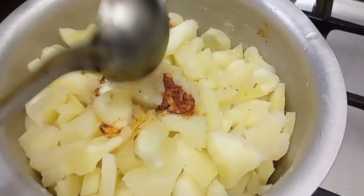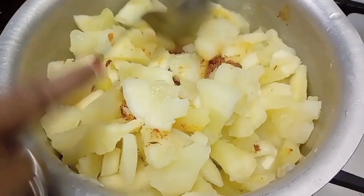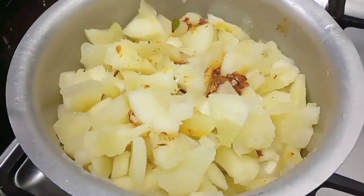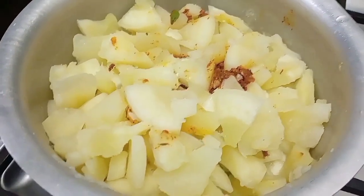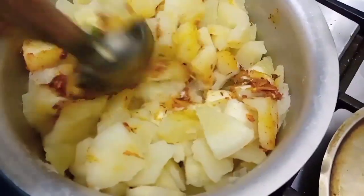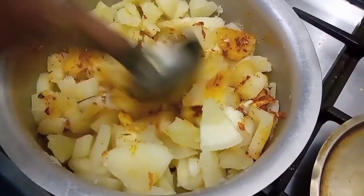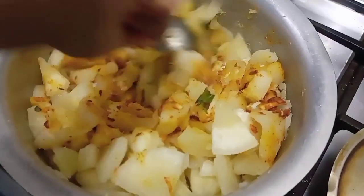I will put it in the sink. I will try to make a little bit more of the pot. Now I will add some of the pot. I will add a little bit of the pot. Now the sauce has a bun.